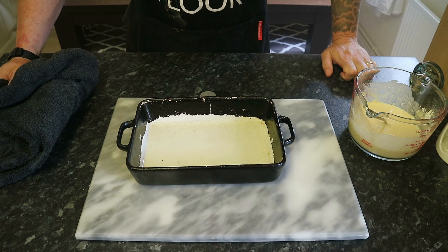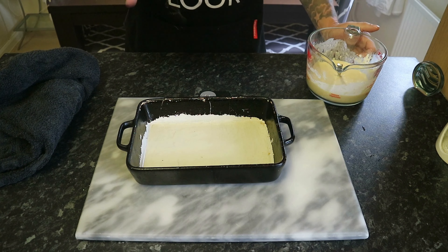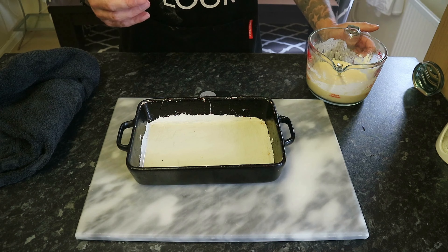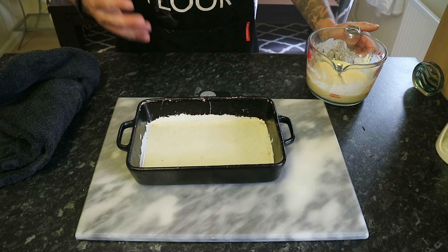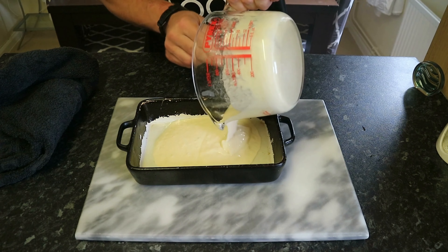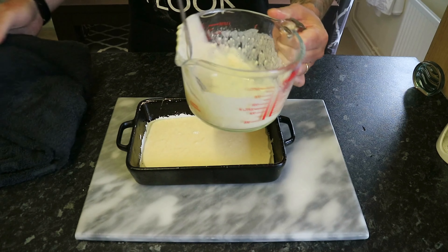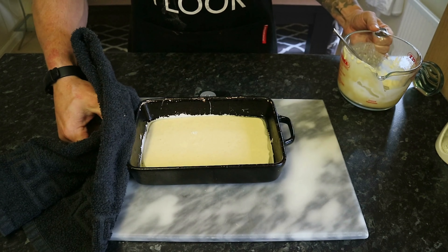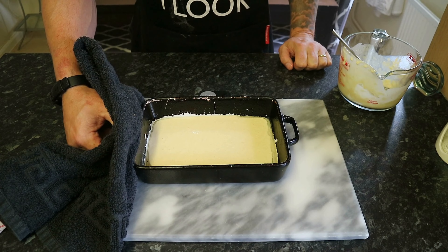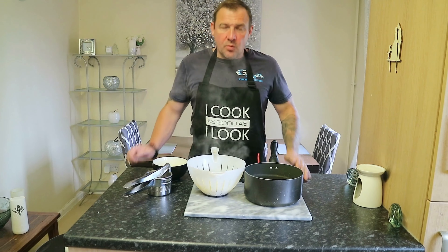Now here's the conundrum of this recipe. I want to put the Yorkshire pudding mix in the dish and cook it just long enough so it stays structurally sound enough to put the filling in, then put it back in the oven — so I don't want to overcook the Yorkshire pudding. We'll fire the Yorkshire pudding mix in there and I'm going to keep checking it until it looks strong enough to add the filling. In the meantime, while the Yorkshire pudding is in the oven, we're going to do our potatoes.